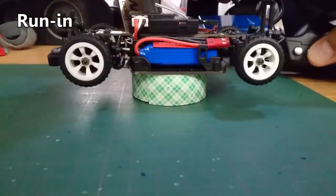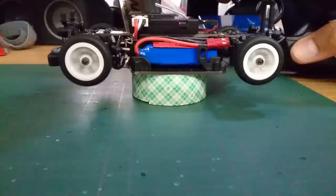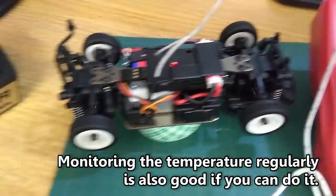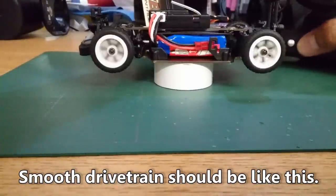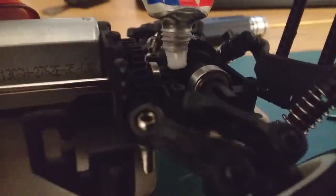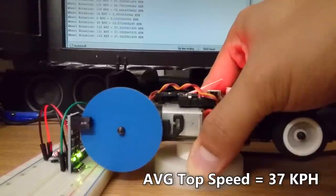Now put the car back together and do some run-in by trimming the throttle until the wheels start spinning. The drivetrain may still be a bit stiff initially, needing a lot of trim just to get it rolling. Once the car hits low voltage cutoff and stops, turn it off immediately to avoid damaging the battery. You can see the drivetrain is smooth when the wheels start spinning with only one press of the trim button. Then clean and lube all the ball bearings, lube the swing shafts, and rebuild the car with grease in the gearbox. On the speed checker, stock gearing gives 37 km/h.